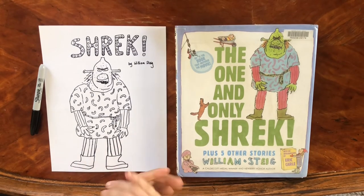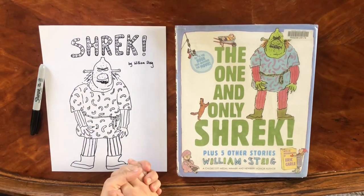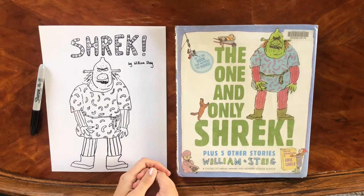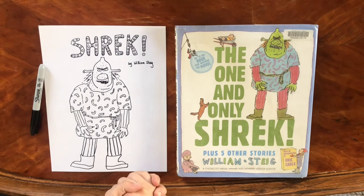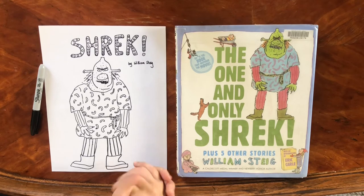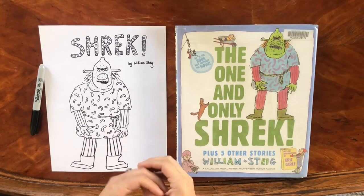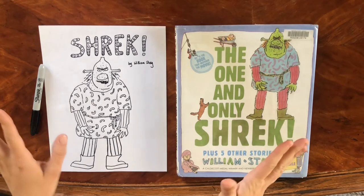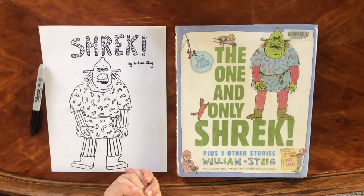Hi everyone! Welcome to our weekly drawing demos. My name is Miss Kat and I'm the Fillmore Librarian, part of our wider Ventura County Libraries. Each week for the last year or so you've joined us here on Facebook for a drawing lesson that has to do with all of our favorite children's illustrators.